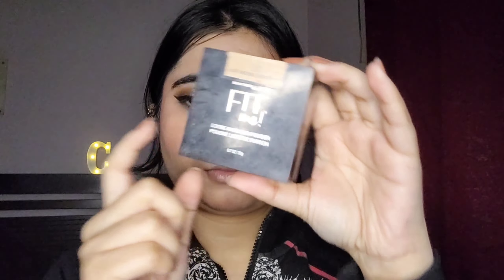Next I'm setting all of this with my Fit Me loose powder from Maybelline — I've been using this particular loose powder for a long time and it's done a good job for me. Then I did a little bit of contouring with the ELF matte powder, which is a face powder in a darker shade that I use as a contour. Then I dusted off all the extra powders.